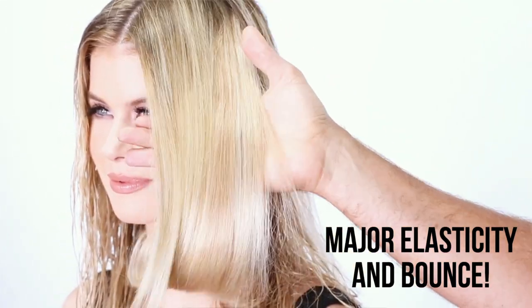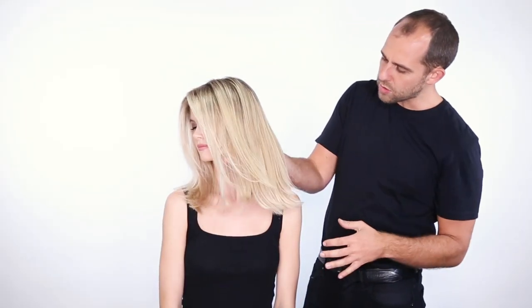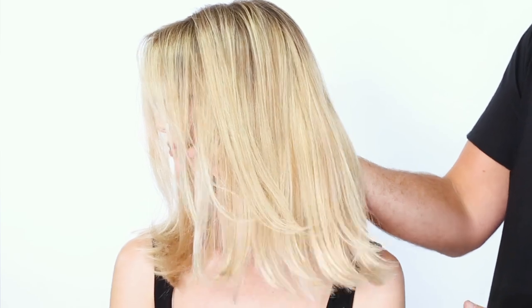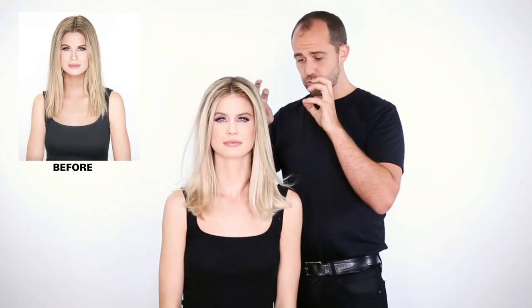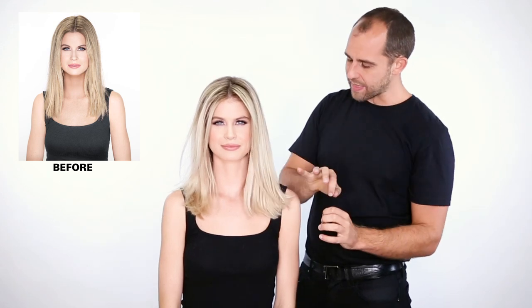So now we've finished the blow dry, you can see what a beautiful, crisp blonde tone the hair has. And obviously the foam is really designed to perfect that.